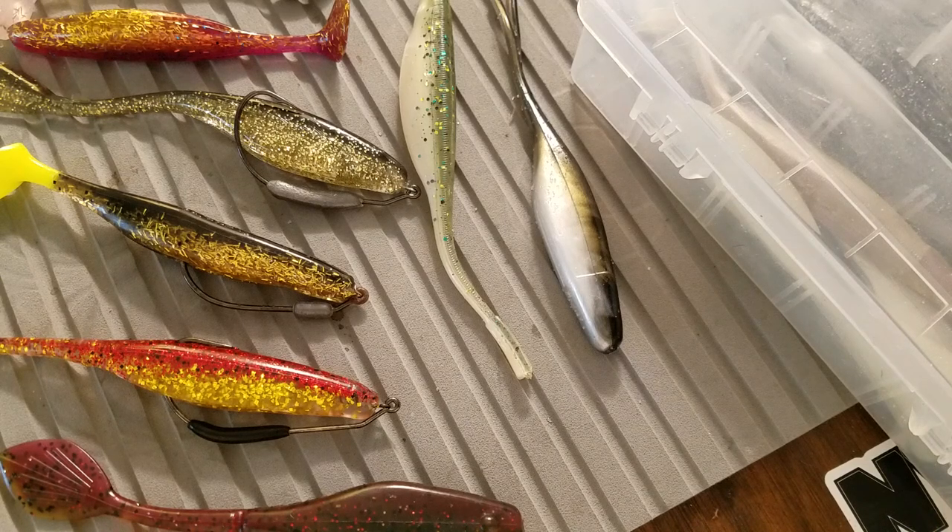Hey everyone, this is Captain Chris from the Speckled Truth. I want to take a minute and talk about the different swimbait hook styles and pairing those with different soft plastics to be more effective when you're fishing around grass or vegetation situations.